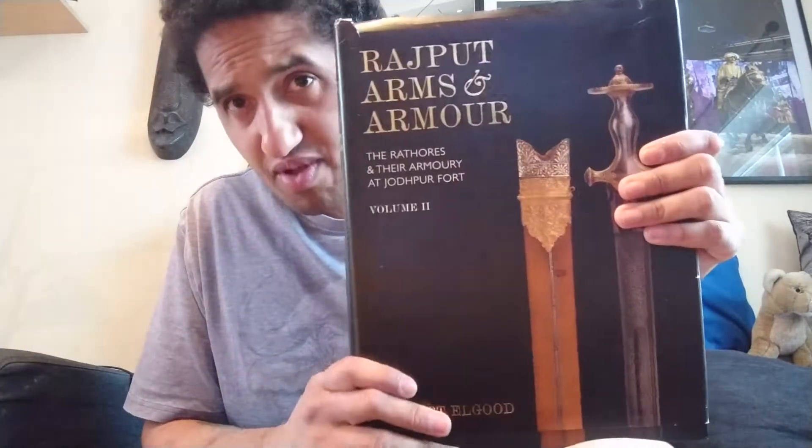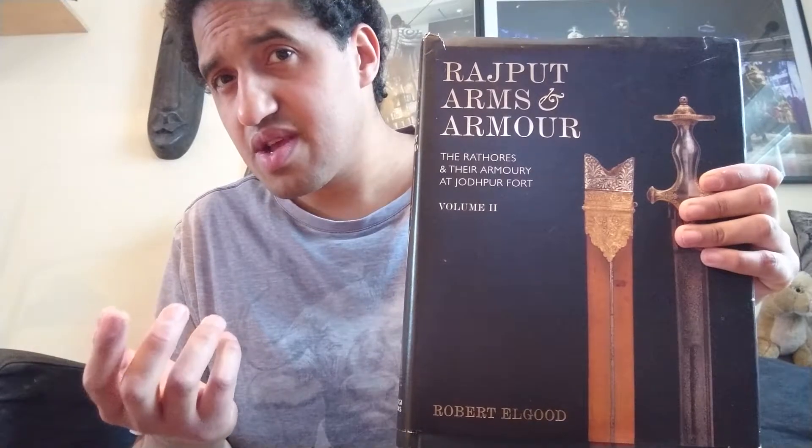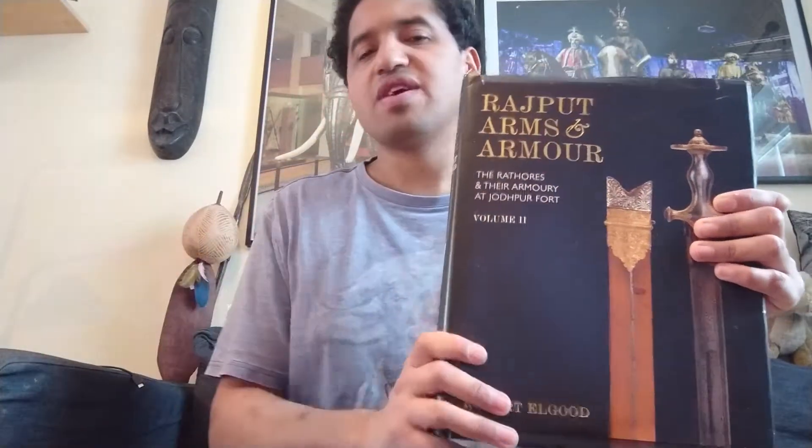This book is really nice for talking about the history and connections from the early beginnings of the Rajputs — their castles, their culture, their weapons, and connections with the Mughals. Some of the Rajputs allied themselves with the Mughals when the Mughals came from Central Asia into India. The Rajputs are also connected with the Scythians as a nomadic tribe from the Russian steppe, from around 700 BC.